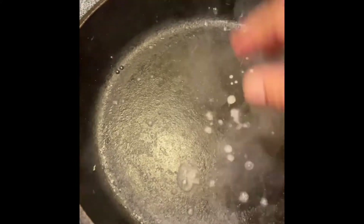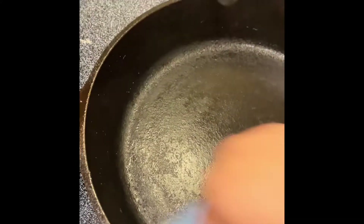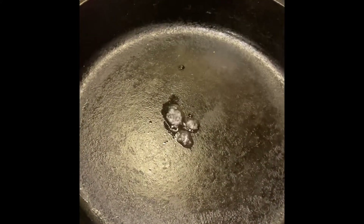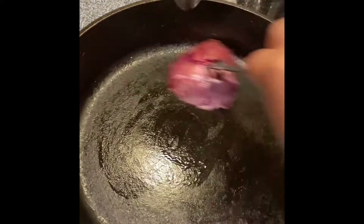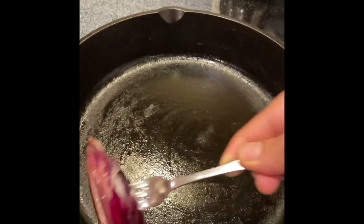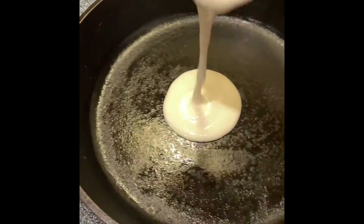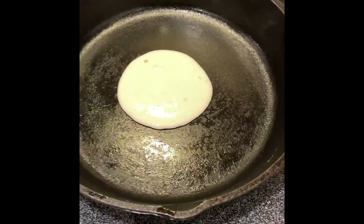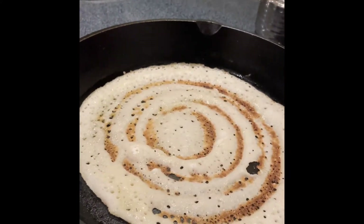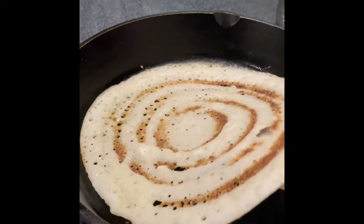If you want to use your pan for making food that needs a more non-stick surface, heat the pan to a good temperature, drizzle some water and let the pan cool, then put some drops of oil and rub it all over using a half-cut onion. Here I'm using my pan to make dosas. The food is not sticking to the pan and the dosas are coming off easily.